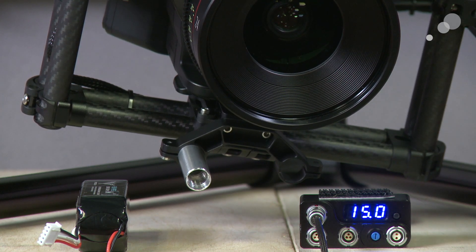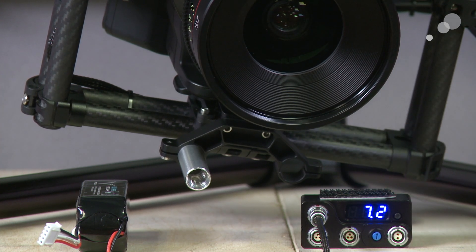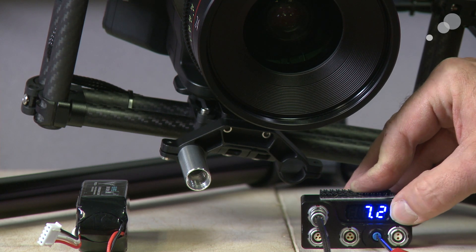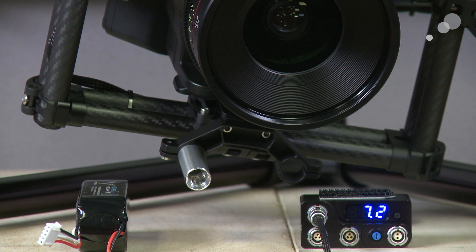And there you go. I'm going to push the black button next to the LCD, and now you see it's 7.2. If I leave it alone, it's going to jump back as a default and show me what the power on the battery is. And there it goes. I'm going to push it again, and now I'm going to turn this blue knob, and you can see that I can roll through and change it to the voltage I need for the camera I'm working with.